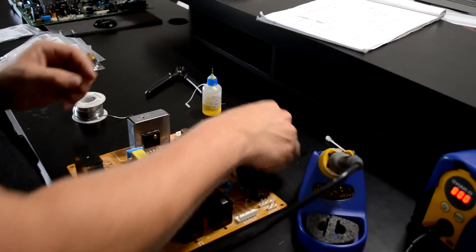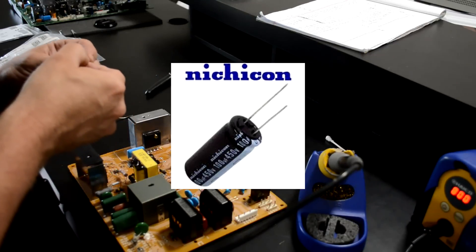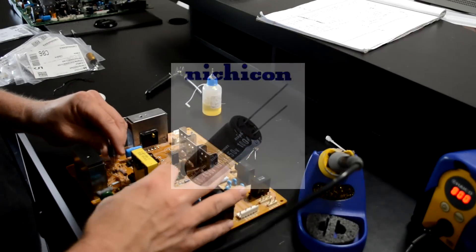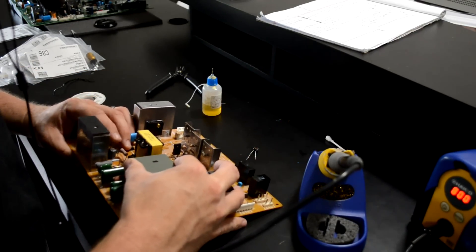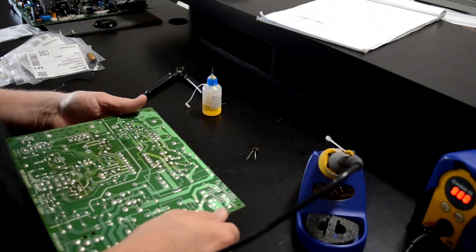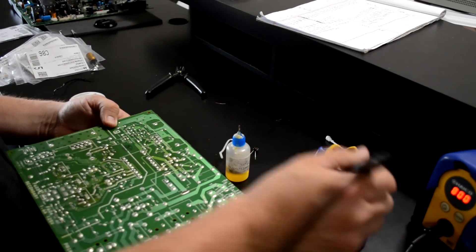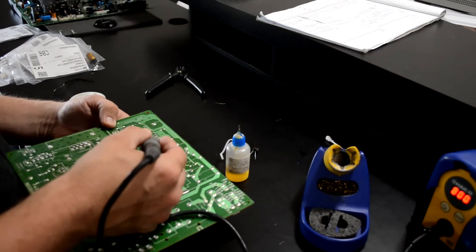As I continue to work on this, I want to let you know I'm using Nichicon capacitors for this job. Most of them need to be rated at least to 85 degrees Celsius if you go and order replacements. There are capacitors with a higher heat tolerance up to 105 degrees Celsius, and they don't cost too much more. So I try to get those, especially for these high-heat areas of this board.